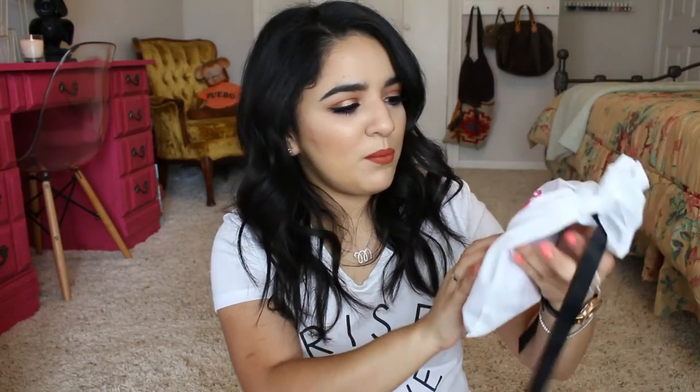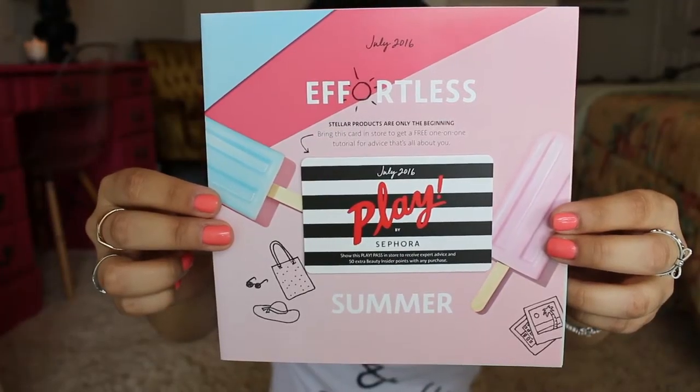Next is the July box. Here's the inside. The bag's different — I was wondering if all the bags were going to be the same because, like, what are you going to do with all these bags? I gave my last one to my cousin. But look how cute this one is — it has a little popsicle on it! So here is the July pamphlet. It says 'effortless.' There's something big in here — I'm going to go ahead and pull this out.